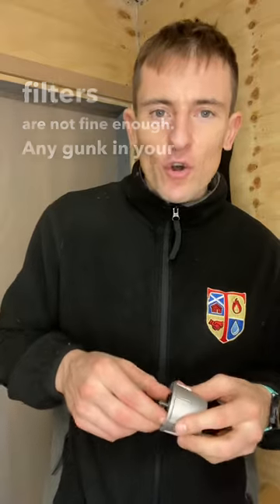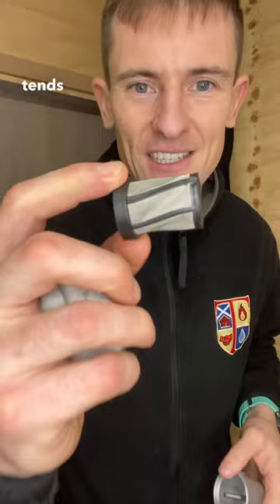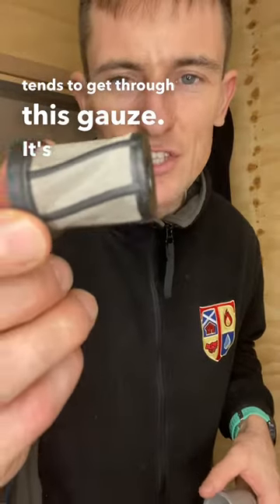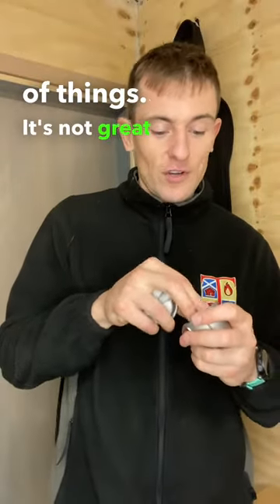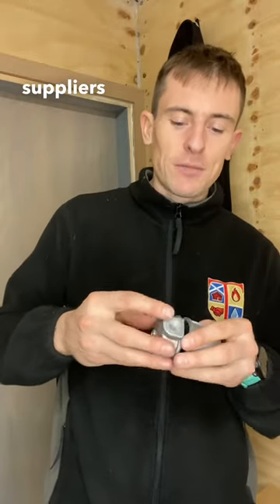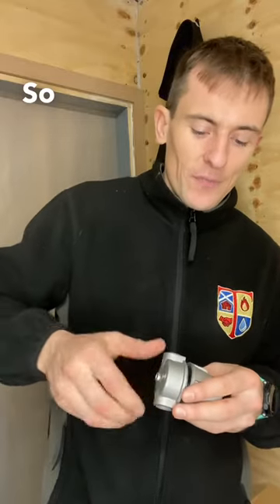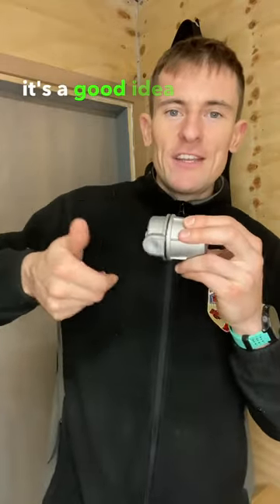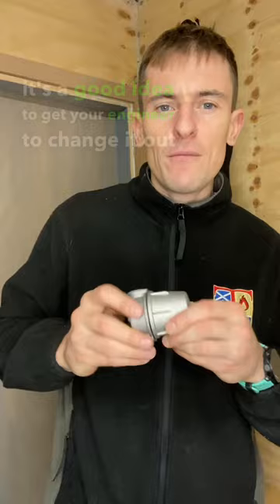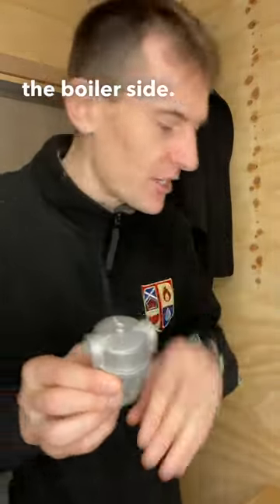Any gunk in your oil tank tends to get through this gauze. It's not great at all, and you'll probably find that a lot of the suppliers around here still supply these. So if you have got one of these, it's a good idea to get your engineer to change it out for a proper one, or just add in another one after it on the boiler side.